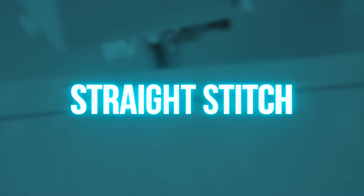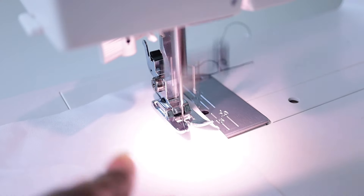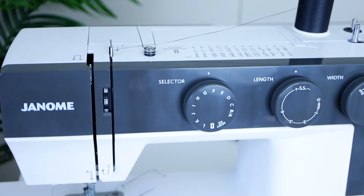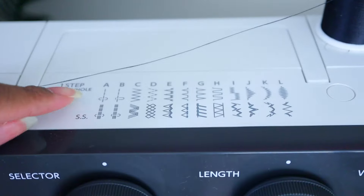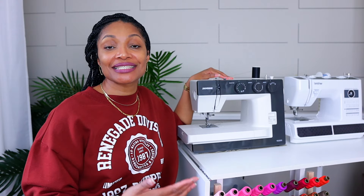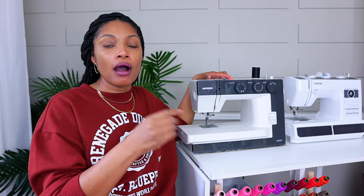Let's start with the most basic stitch in the free world: the straight stitch. On the Janome, right up here on the top, you can see what type of stitches you have to choose from. Typically the straight stitch is the first or second stitch on most sewing machines. On the Janome you have a couple of straight stitches to choose from — the regular straight stitch is straight stitch A, where the stitch runs right down the middle in between the foot.